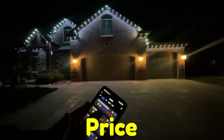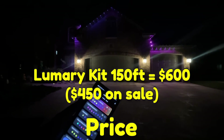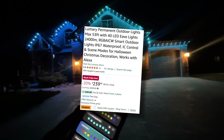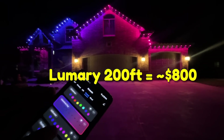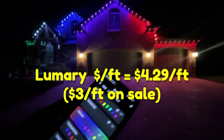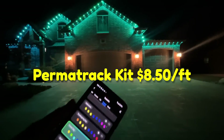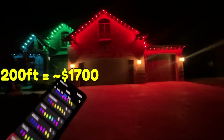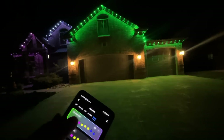And finally, price. The average house has about 200 feet of roofline. The biggest Lumary kit covers about 150 feet and costs about $600. If you need more, you'll need additional kits — the shortest kit is 50 feet at about $200. To cover a 200-foot roofline, that's $800 total. Price per foot, Lumary comes out to about $4.29 a foot. Permatrac, on the other hand, is definitely more expensive — including track, lights, and a controller, it costs about $8.50 a foot. For a 200-foot roofline, that's about $1,700, or twice as much as Lumary. Lumary wins the price war for sure.